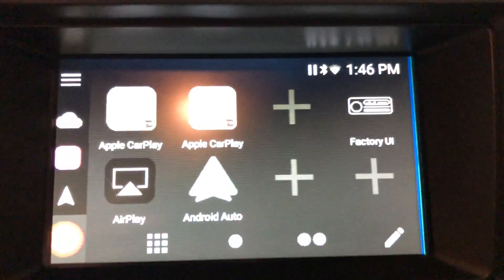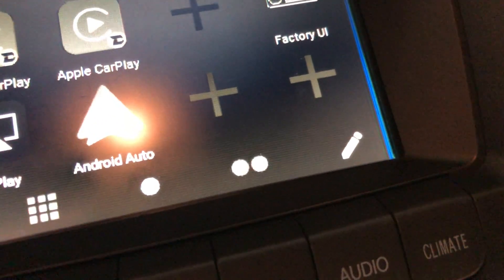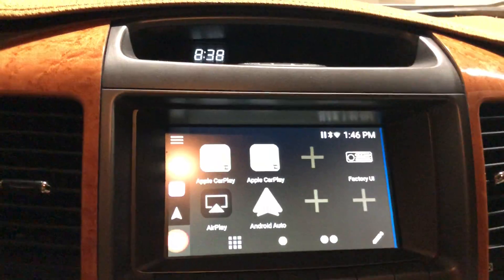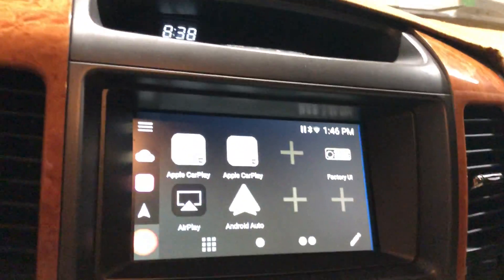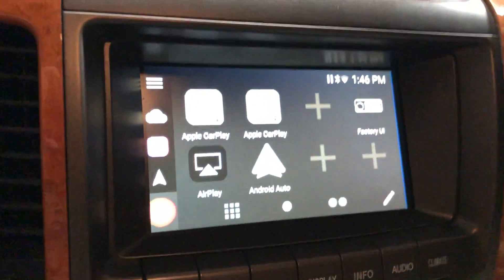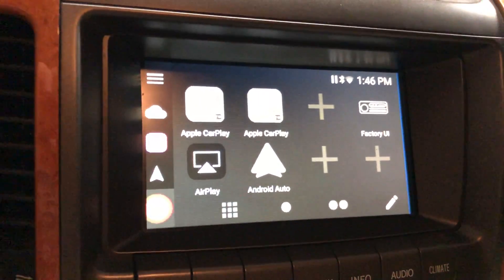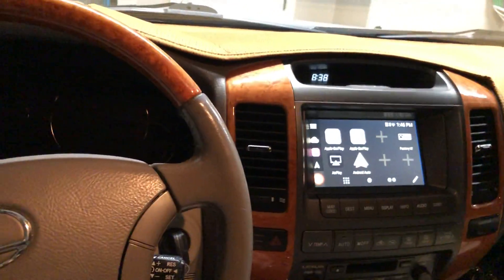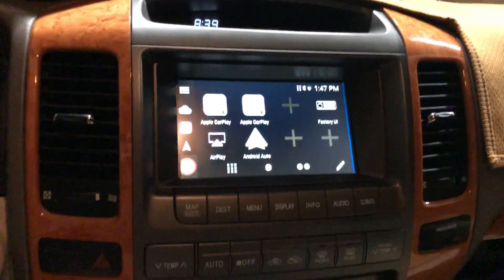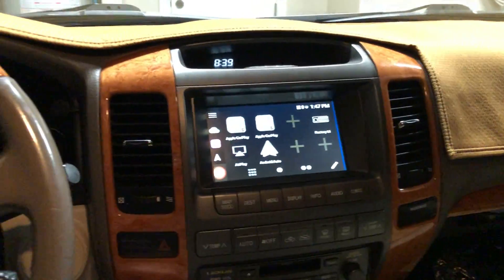I didn't notice the blue line when I first installed it — I'm not sure if it's a software bug or a hardware issue. Some people on the forum reported pretty severe visual issues, which was my biggest concern with these old screens. I have a minor one, and others have reported it too. It may or may not get fixed, but honestly when you're driving you're not looking at it that closely, so it's not a huge deal. The touchscreen precision is a much bigger usability issue.